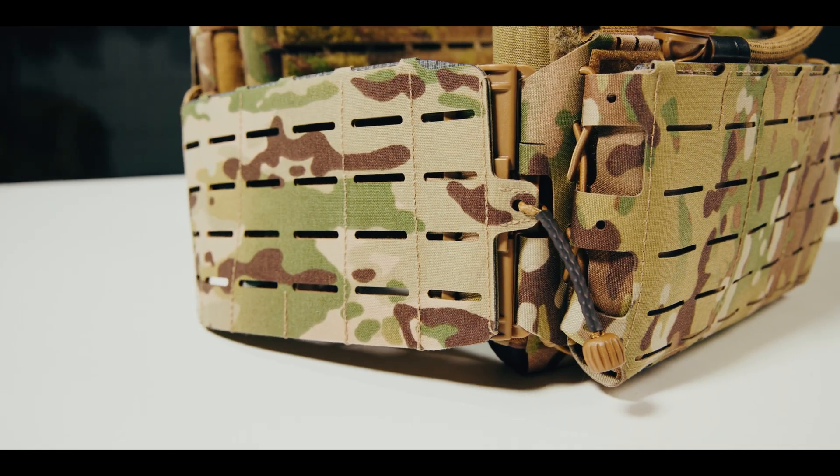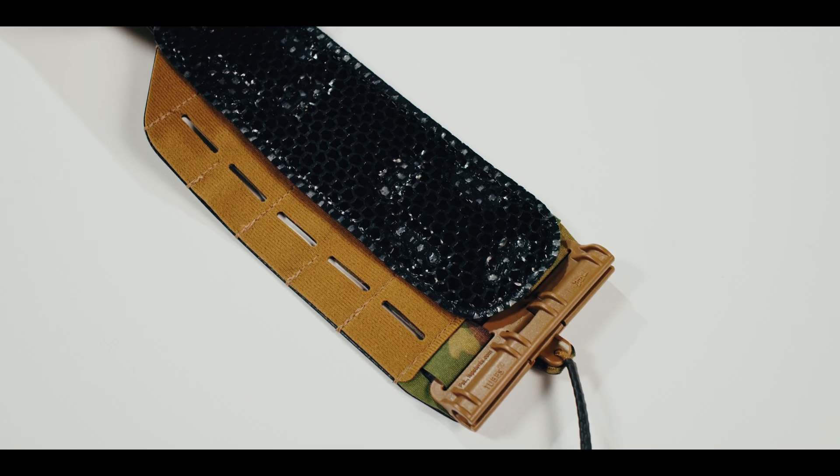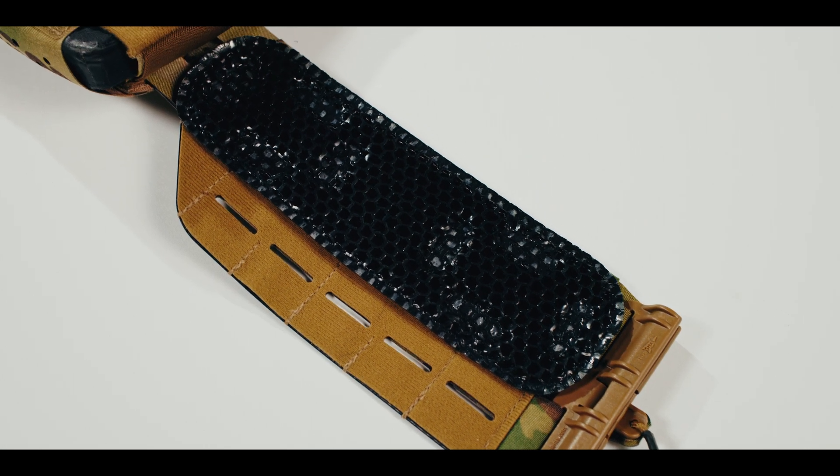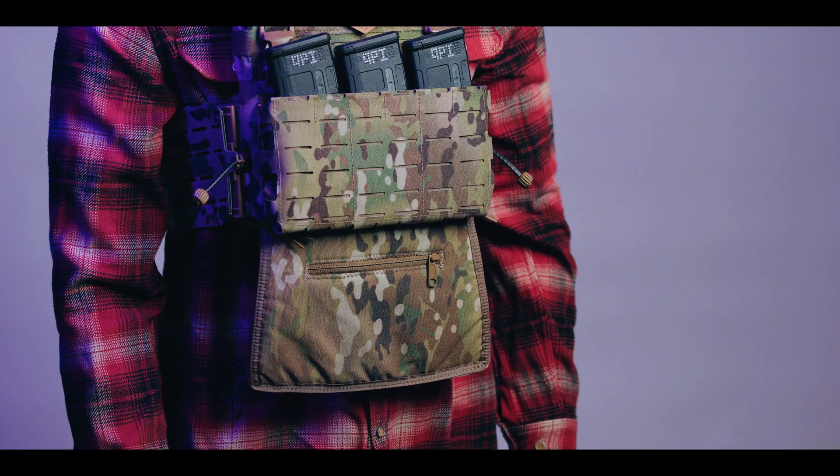The ARC Cummerbund V2 is loop-lined, so it can also accommodate IceVents Classic ventilation pontoons. Like all plate carriers with Velcro on the outside of the front plate bag, the ARC V2 is also compatible with our IceShield Plus plate carrier hand warmer.